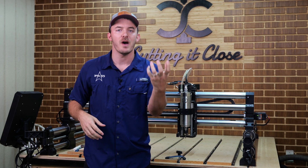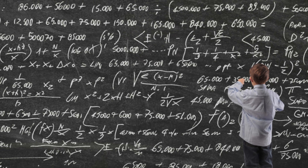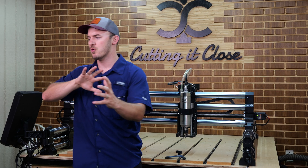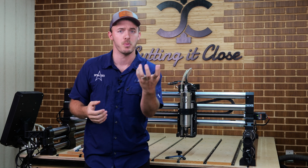The first thing we want to do when evaluating any upgrade, especially CNC upgrades, is just to do the math. Take all the emotion out of it. Don't worry about what you've seen somebody else do or how cool it looks. You want to know the numbers because math doesn't lie and facts don't have feelings.